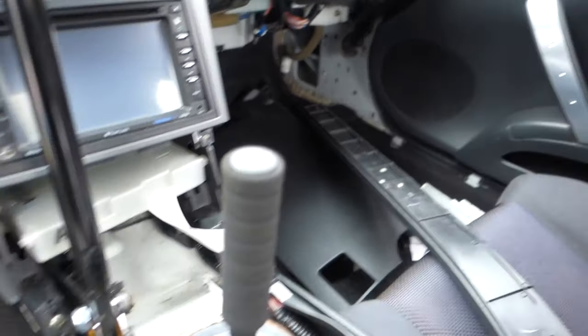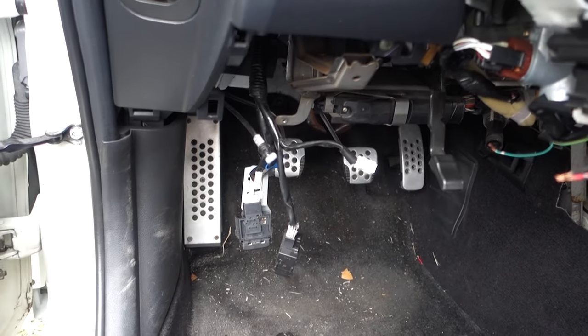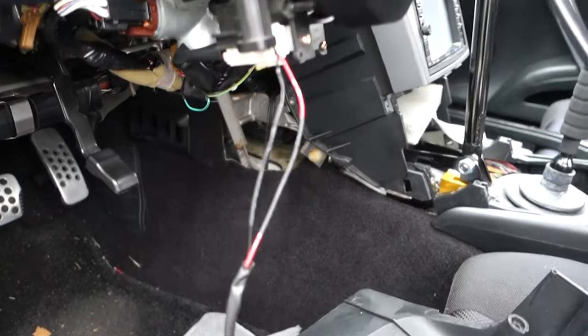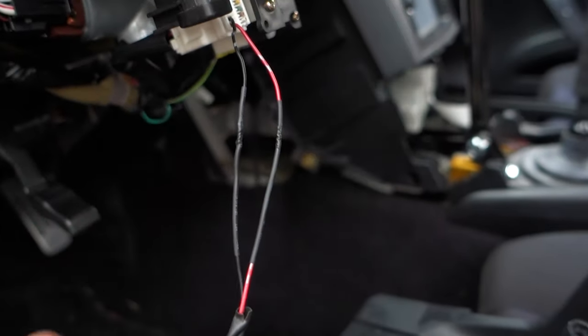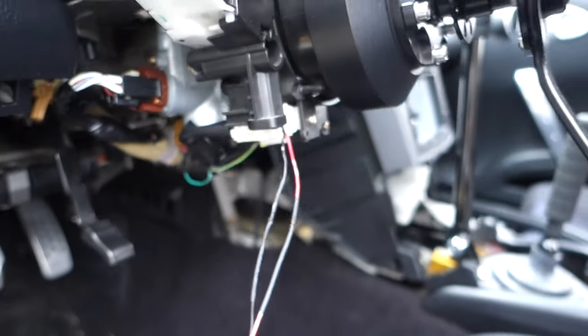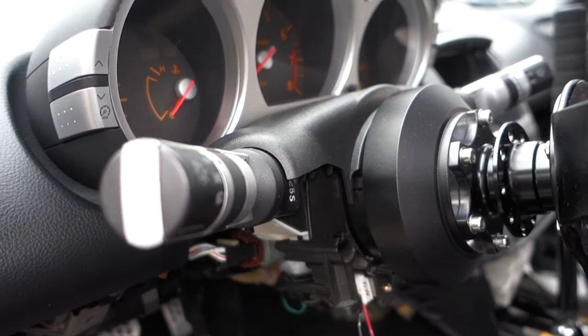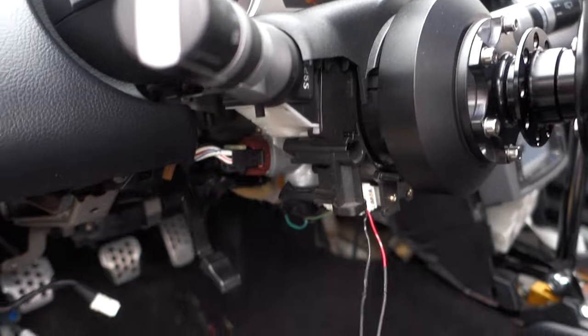We'll go ahead and finish putting the rest of the interior back together so we can move on to getting the body painted and having a complete car. Got the cruise control wires soldered and heat-shrinked — looks really good. I still need to de-pin where I cut out the airbag wiring. I can't test the cruise control yet because the speedometer isn't working — probably a wheel speed sensor issue — but I'll look into that later.